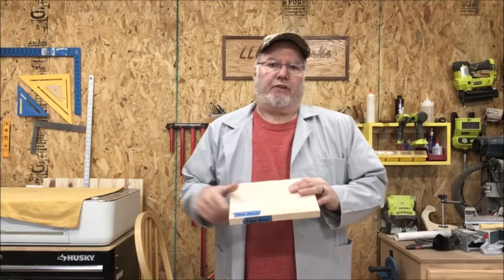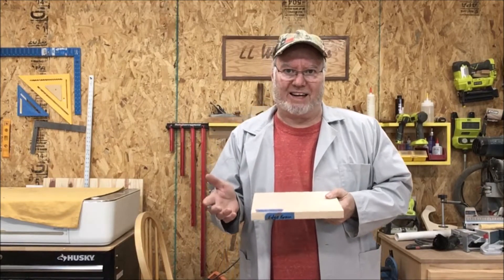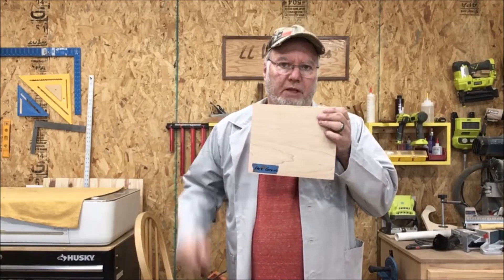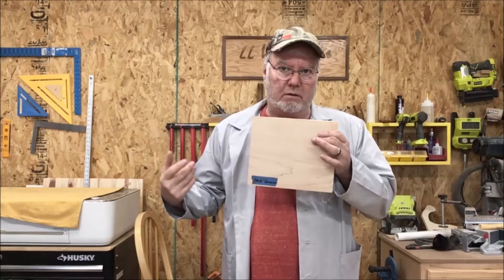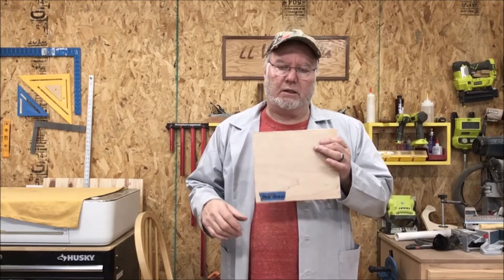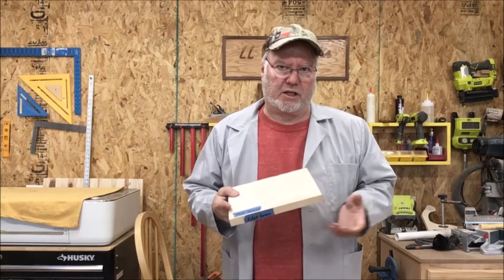If you don't know the difference between the three, at least if you find that out today, I've helped somebody. When we look at a board, this is just a piece of maple board — this is face grain. And I see people basically taking a board, sanding it to 220-320, putting an oil finish on it, and then selling it as a cutting board.